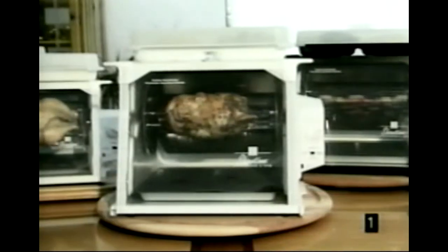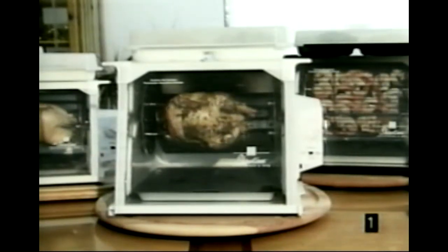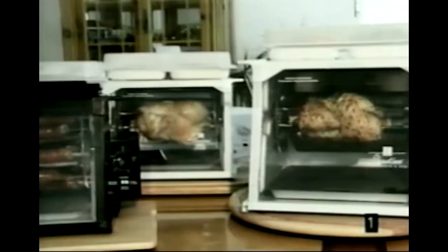the black jog-dial timer model, and the newer Showtime Rotisseries — the smaller ones, the Compact Plus and the Junior Showtime.